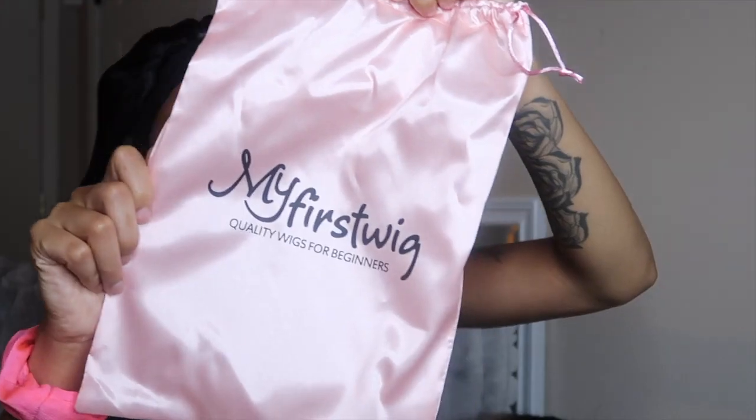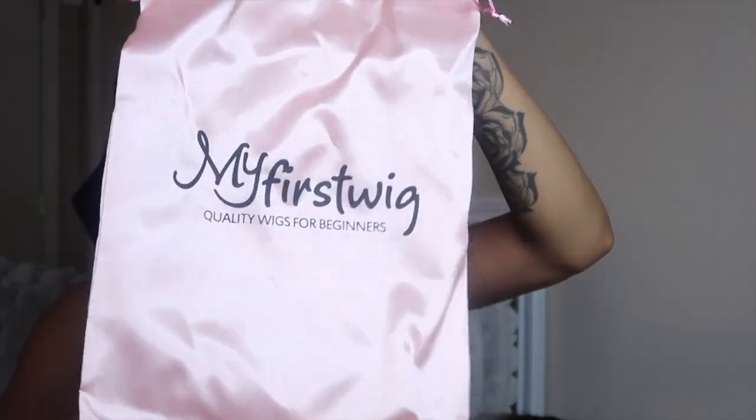What's up y'all, it's your girl Tay and welcome back to my YouTube channel. We're back with another wig video. This hair company is my first wig — Wigs for Beginners, y'all, so the name says it all.